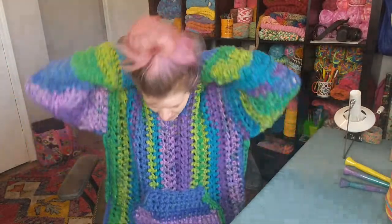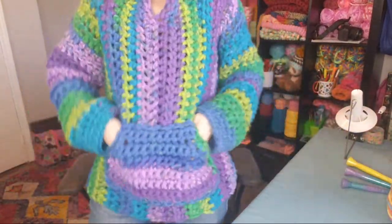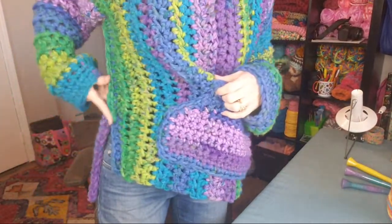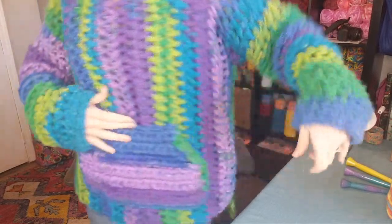Today we are here to officially kick off a crochet along for this hoodie, so I had to wear it of course. It's got the hood, nice long sleeves, a very oversized hoodie pocket, a split here, and single crochet up the side giving it a nice seam — I liked that, it felt like it added to it.